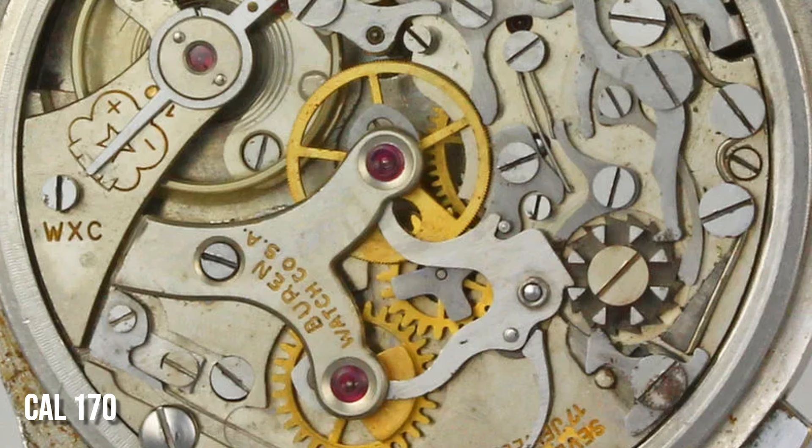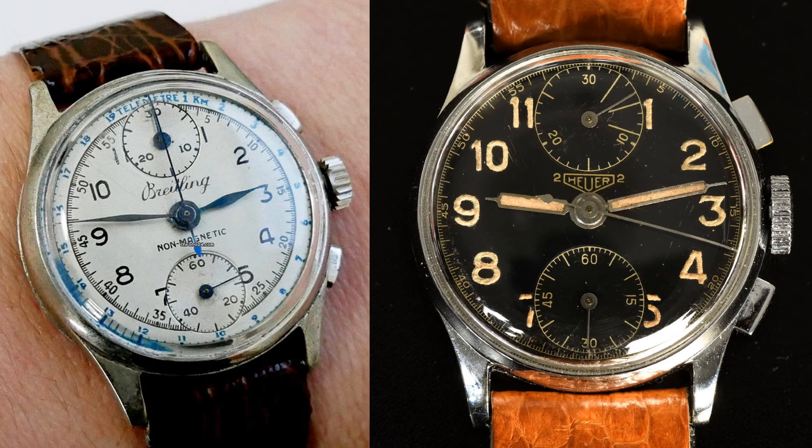That timing gap might go some way to explain why they then released another new movement in 1936, the Calibre 170, which was a significantly more modern movement and more compact as a result. A number of big brands like Breitling and Heuer used the movement in their watches, and these models are easy to identify because they still use the 12 and 6 layout for their sub-dials.